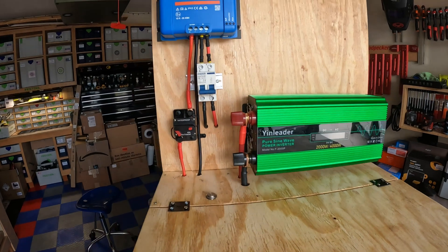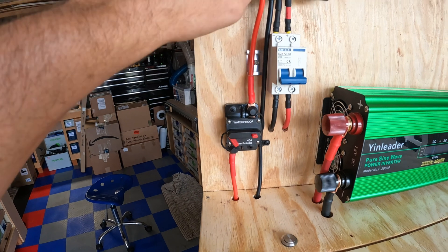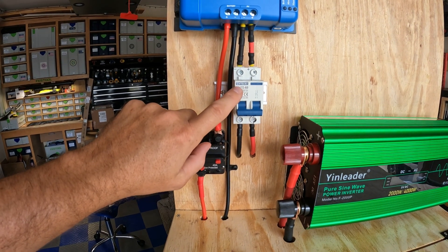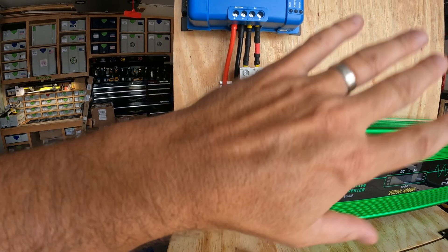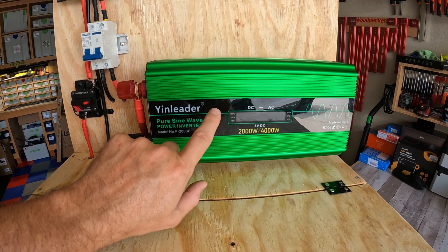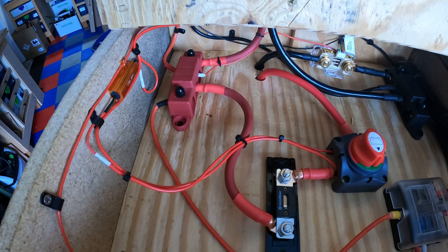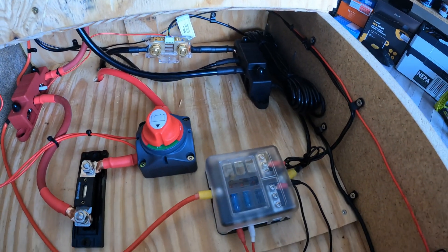Coming up here, I've got this circuit breaker turned off because I don't have any solar panels hooked up to the controller yet. We've got the solar disconnect switch — this is actually per code; if you're going to install this in your home you have to have a solar disconnect switch. And then the Yenliter 2000 continuous-watt pure sine inverter. Opening up the lid, this is as clean as this wiring is going to get — I kind of gave up on it, but it's not too bad. It might look worse than it actually is; it still works.